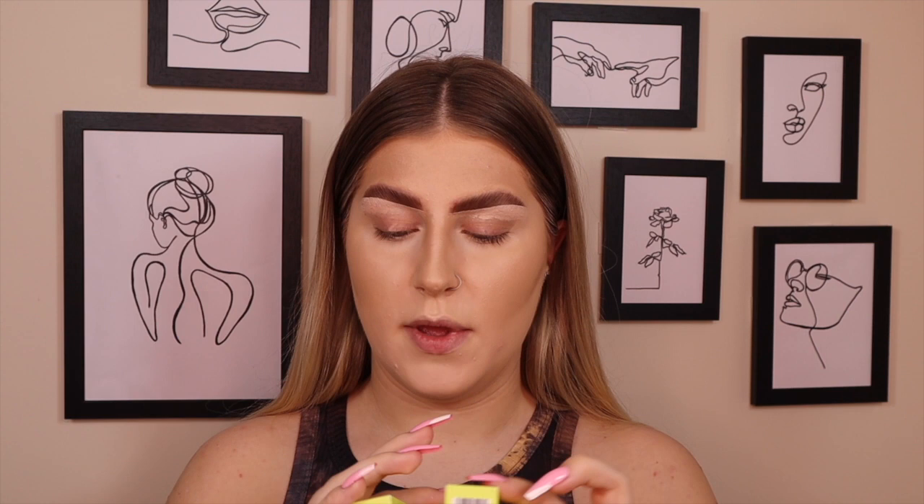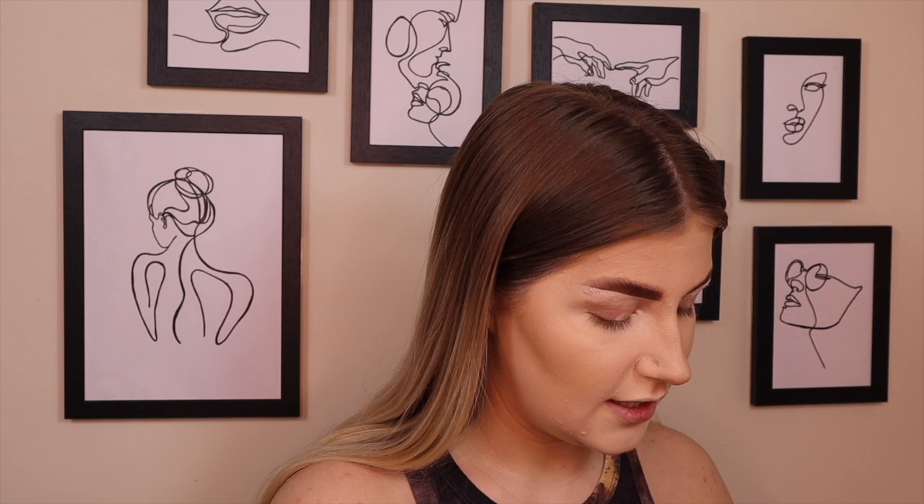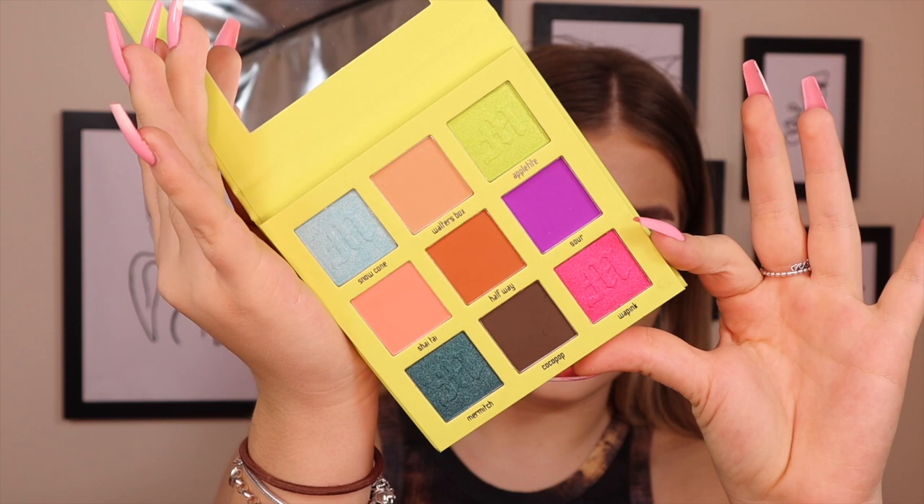Hi guys and welcome back to my YouTube channel. This is part three of the Mama Mitchell series. In this video we are going to be testing out the mini palette, which comes in its own little pouch and in the box, and also testing out the blushes. The blushes are a cream blush — I have the shade Peach Sugar, Posy Rosy which is more of a pinky tone, and Sweet Cheeks which is more of a baby pink. It's a neutral palette with a pop of color, a nine-pan palette in the typical green color that Mitchell has, and it's absolutely stunning.